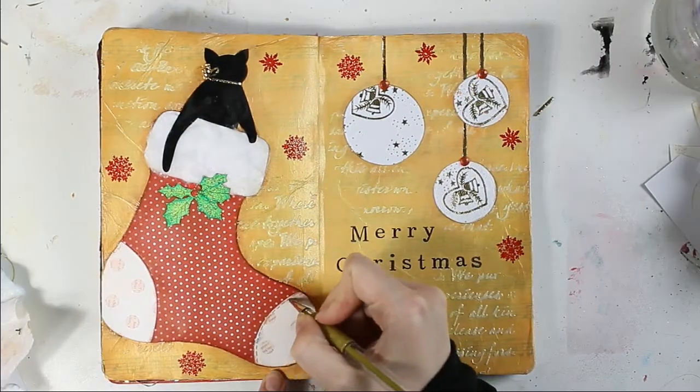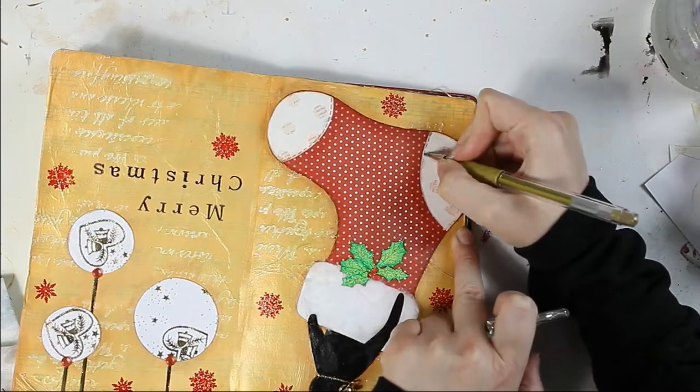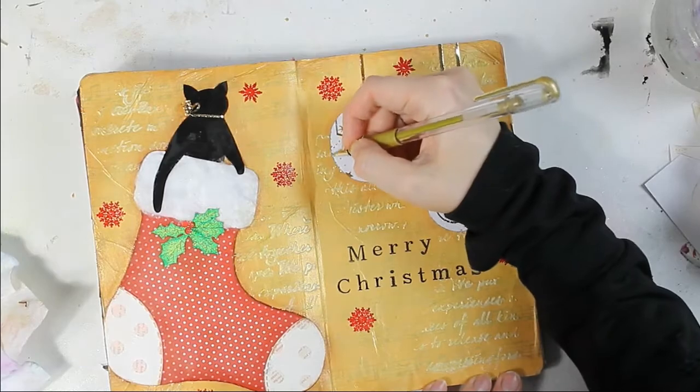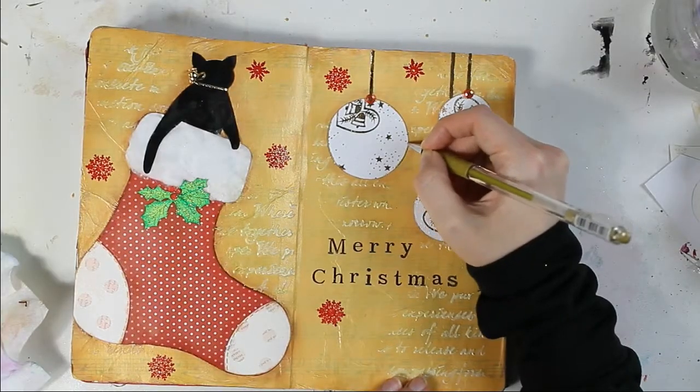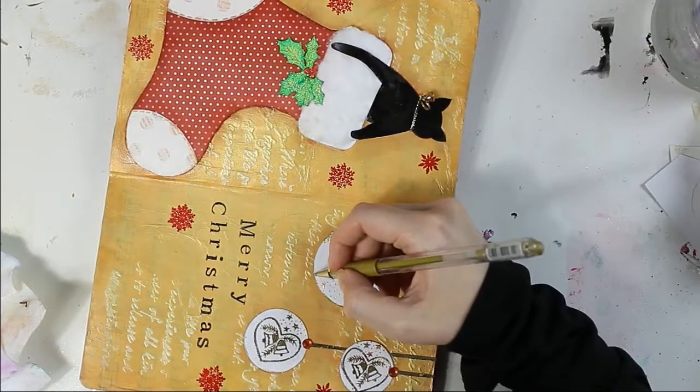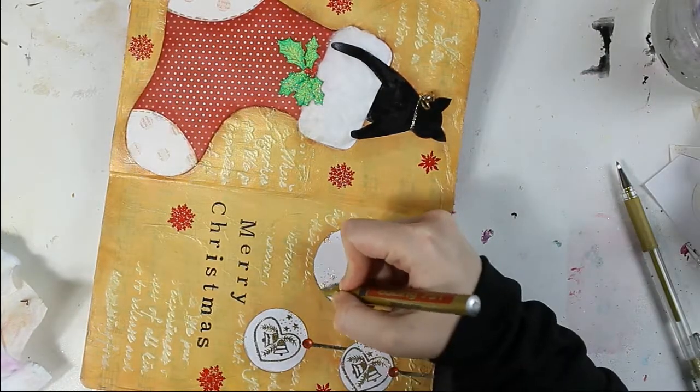Now it's time to decorate my stockings a little bit more. I am using a gold gel pen and adding some faux stitching. I am also using a gold marker and gold gel pen to add a gold border around my decorations.